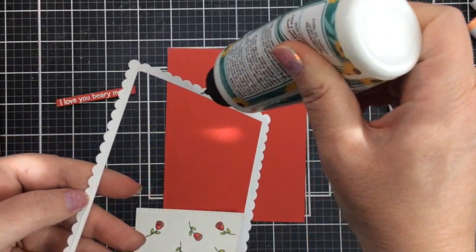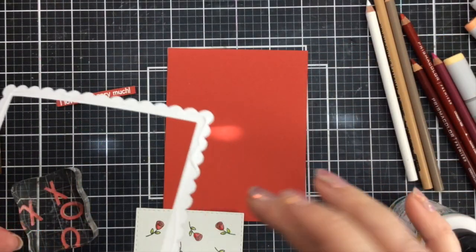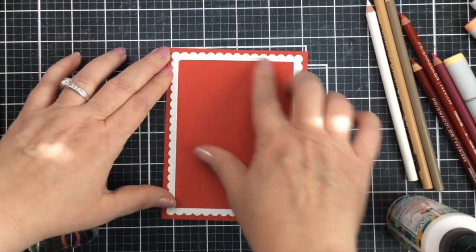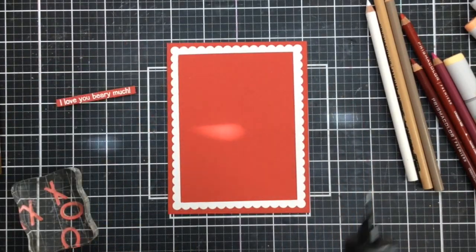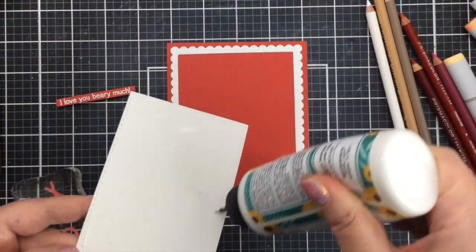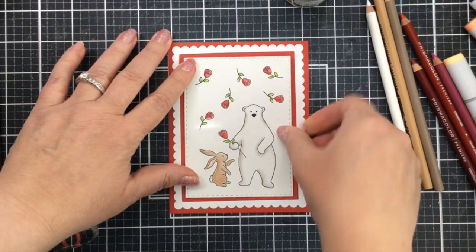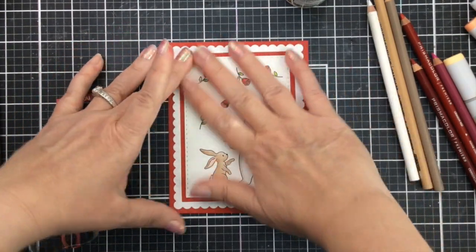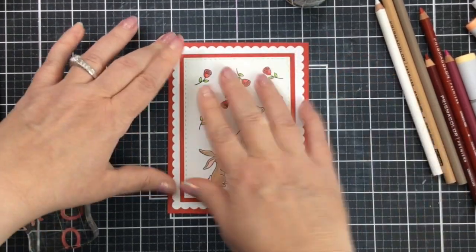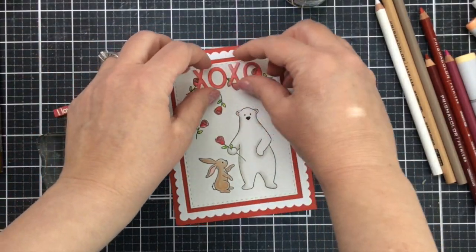I'll add the scalloped frame first — I used two different frames from that frame die to make just this. You could make just the scallop and have it be a full panel, but I really wanted that red to show in between this frame and the panel I cut out with the same die set. Look at how fun it is with that red around the edge. I think this set works really well together and it has such a cute alphabet as well.